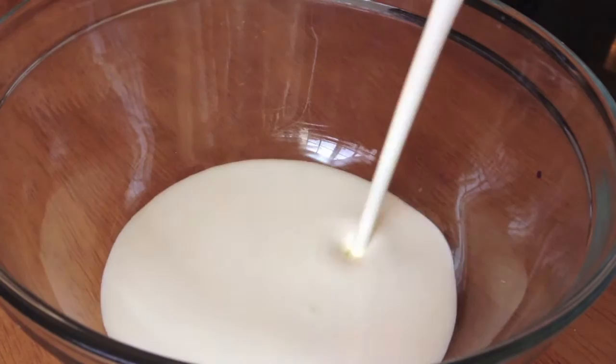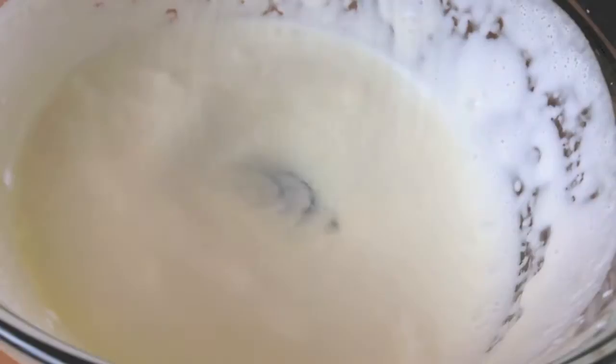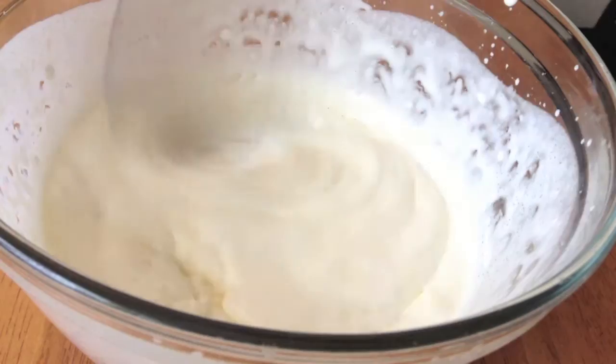For the whipped cream, you want to whip together two-thirds of a cup of heavy cream along with two tablespoons of granulated sugar and some vanilla — I used vanilla bean paste again — and you want to whip it until it forms stiff peaks.